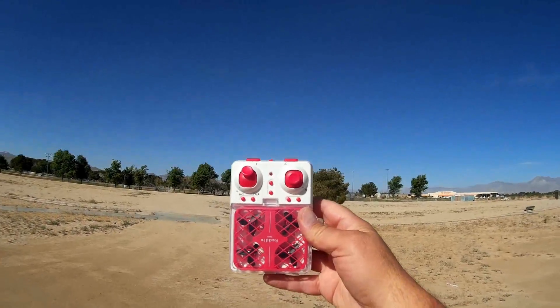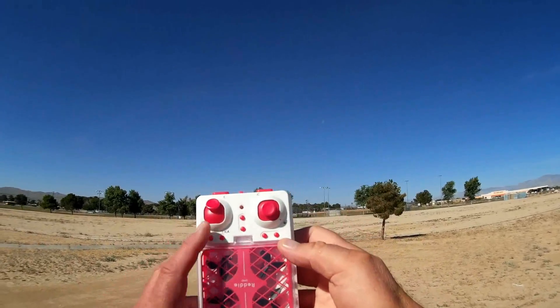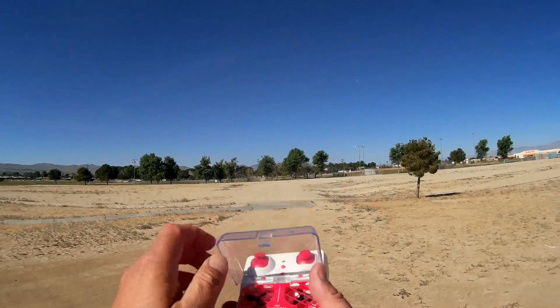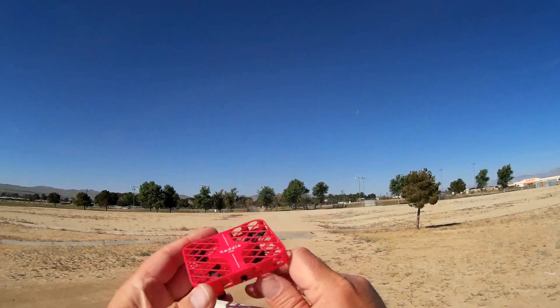Good morning, Quadcopter 101 here, and what I got for you today is a review of the DHD-D3 Mini Ready. Now the Mini Ready is a new type of quadcopter you're going to be seeing coming out — others are going to be coming out with similar versions of this — but the Mini Ready is a little box cage quadcopter.